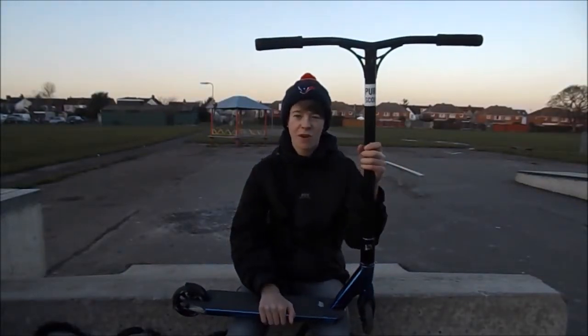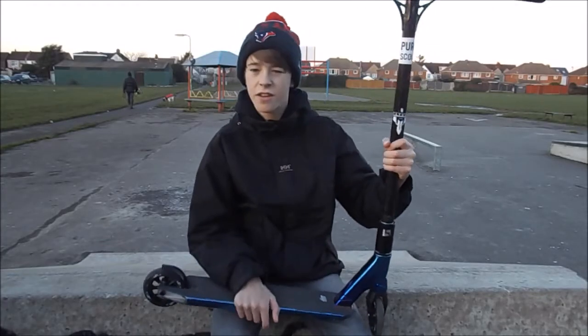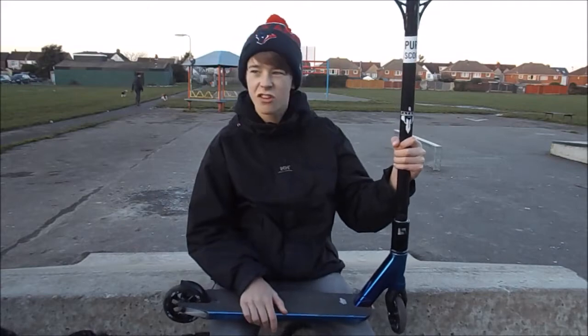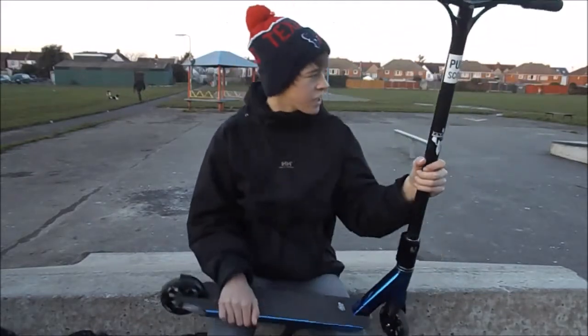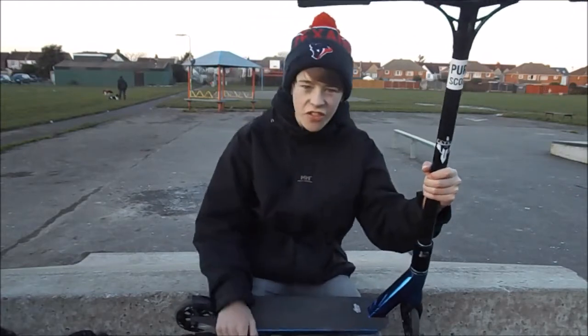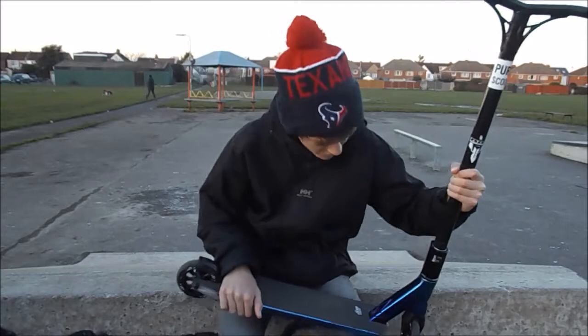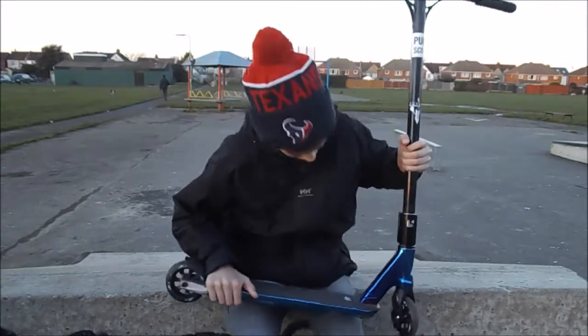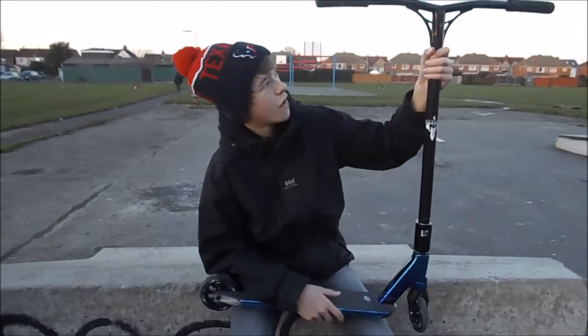Hello, my name's Matt Harmon and this is my 2016 scooter. Down here at lovely Alston. Anyway, starting from the top...